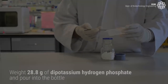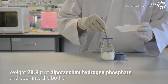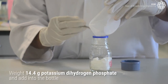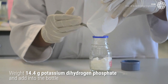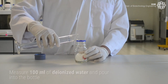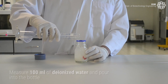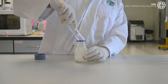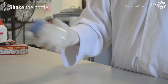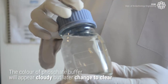First, weigh 28.8 grams of potassium hydrogen phosphate and pour into the bottle. Next, weigh 14.4 grams of potassium dihydrogen phosphate and add into the bottle. Measure 100ml of deionized water and pour into the bottle. Then shake the bottle to mix all the compounds. The color of the phosphate buffer will appear cloudy, but later change to clear.